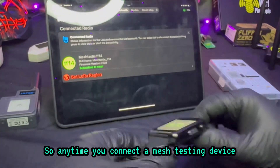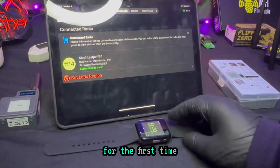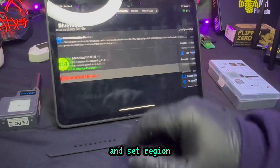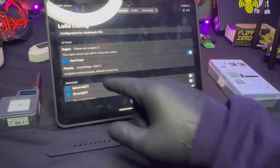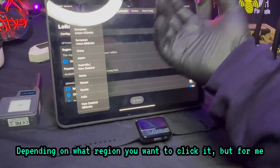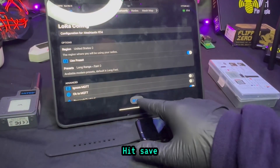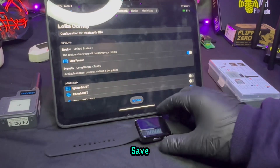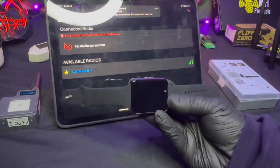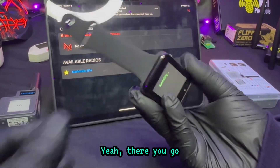Alright, perfect. So anytime you connect a Meshtastic device for the first time, you've got to make sure you pick your region. To do that, go ahead and click Set Region. Depending on what region you're in — for me I'm in the United States — click it and hit Save. This should restart, this should reboot.